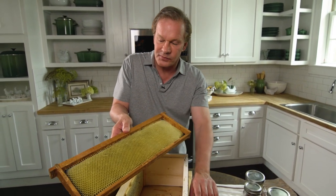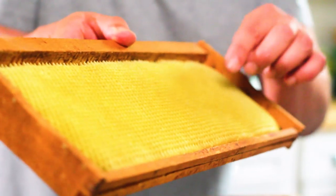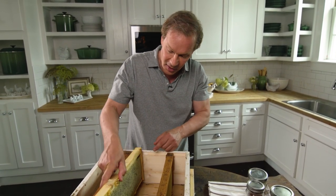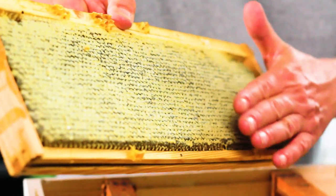Then, over the course of just several days, the bees will begin to build this out, and you can see the cells. The bees begin to fill those cells with honey from the nectar that they have gathered from flowers around the farm. And then once they fill them up — you can see these just aren't quite full, but all these are — the bees capped the honey.